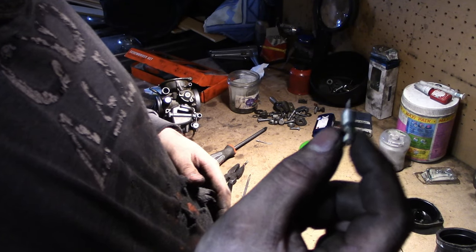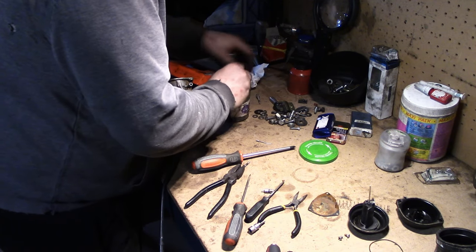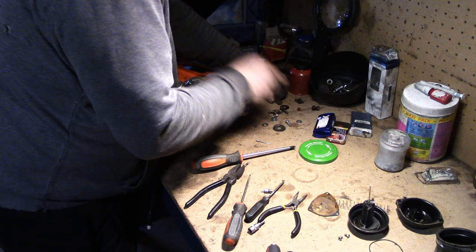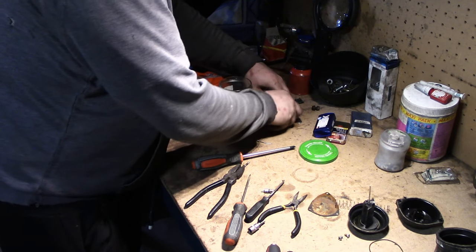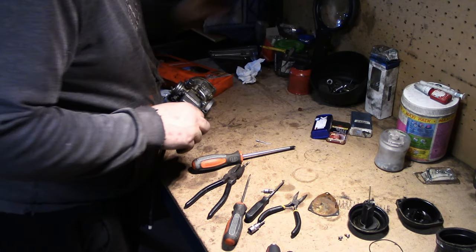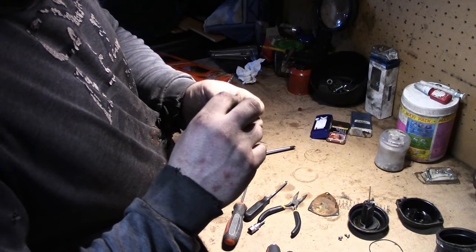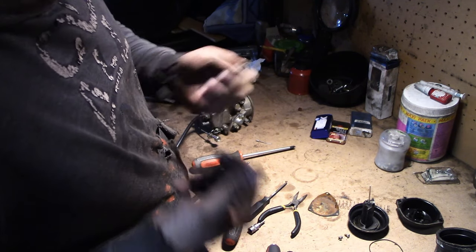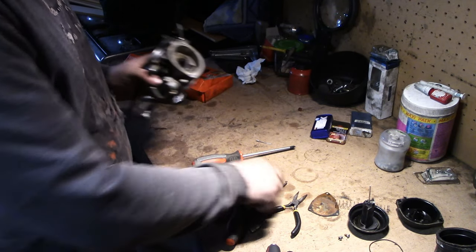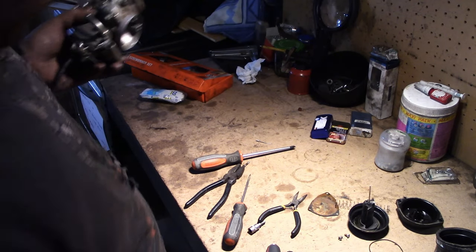J'ai réussi à le sortir. Il y a un petit joint torique. Il a fallu que je l'extraie d'une méthode qui ne me plaît pas : j'ai vissé une vis à bois à l'endroit du câble, pas à fond — le but n'était pas de casser le loquet. Une fois que j'ai réussi à le décaler un peu avec un crochet pour joint torique, je l'ai chopé par le trou au niveau du starter. Maintenant je vais poursuivre le démontage du carburateur.